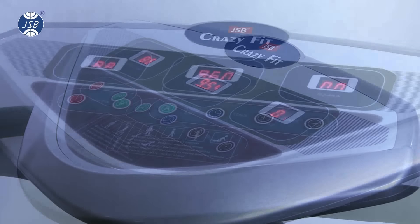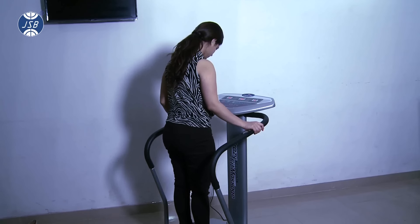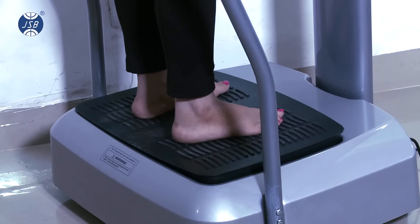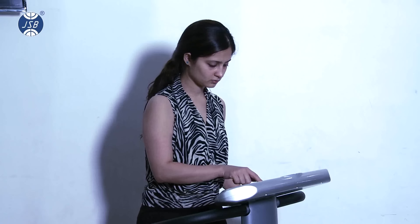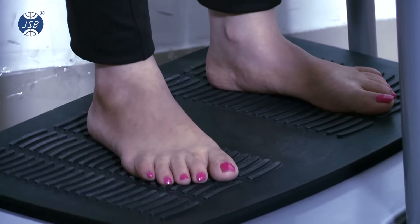Welcome to JSB Healthcare YouTube Channel. Today we are going to demonstrate the working of the JSB HF14 Crazy Fit Massager for Slimming, which is a professional weight loss and fitness machine and is the first choice for anybody seriously interested to shape up. The machine works on oscillation technology, which has successfully helped millions of people in the past two decades to lose weight.